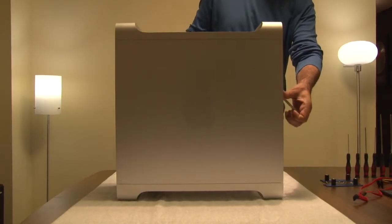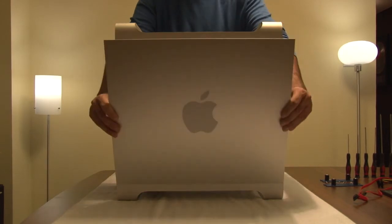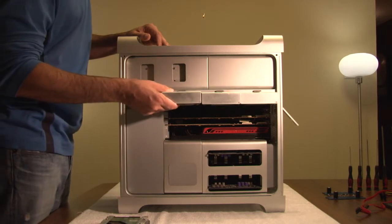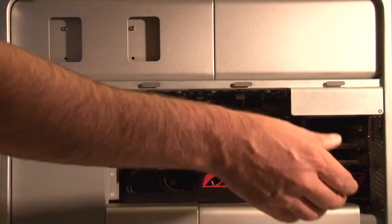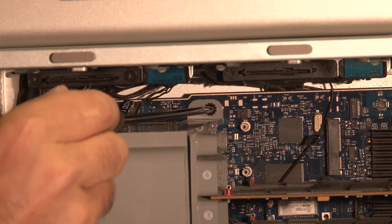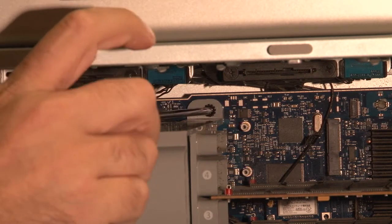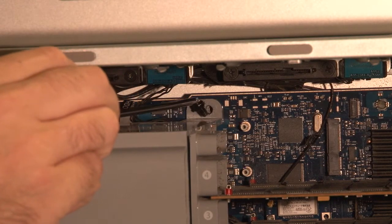Begin by removing the side door of your Mac Pro. Make sure that the lock on the side of your Mac is unlocked and remove all four drives. Immediately to the left of the PCI slots, at the top of the logic board, you will see a Phillips screw. Using a Phillips P-Zero screwdriver, remove it.